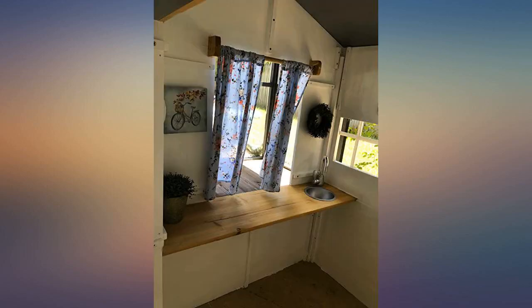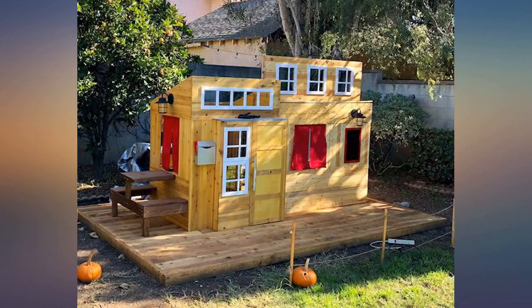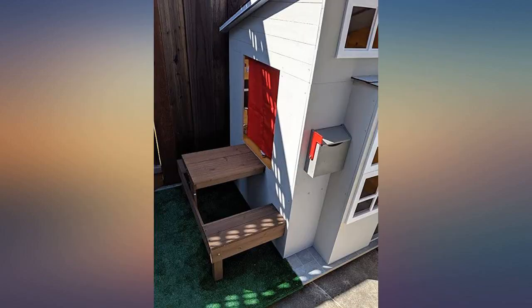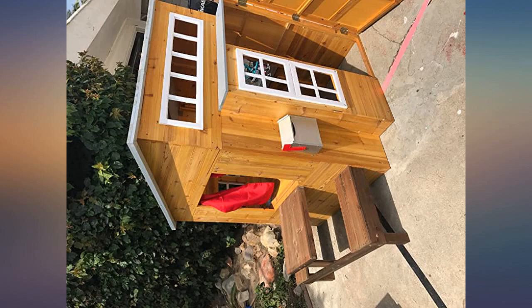It was easy to assemble and took about 5 hours total to build. The best part is that the materials are wood, so it can be customized to add your personal touch. We painted the house to match our house and added shingles to help it last longer. It's been a hit with our 2-year-old.